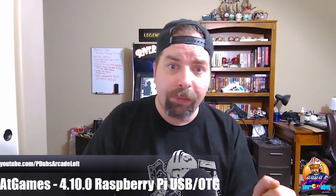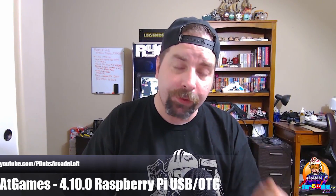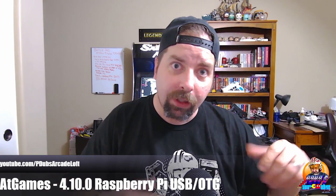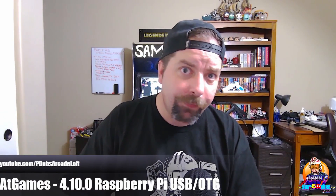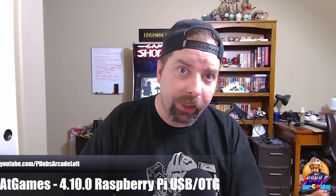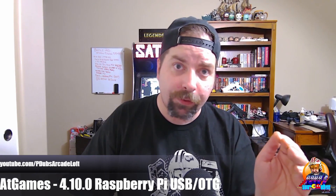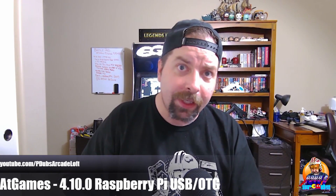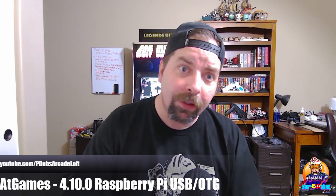Behind me you'll notice the PixelCade marquee. What's cool about plugging your Raspberry Pi running RetroPie into the PixelCade marquee is there are special scripts you can run that sync the marquee with the Pi — it'll change automatically when you play games. That'll be a separate video too. I figured three quick 10-minute videos is better than one 30-minute video. If you're new to the channel, hit that subscribe button — I cover arcade one-ups, AtGames, old school arcades, and more. Have a great day!